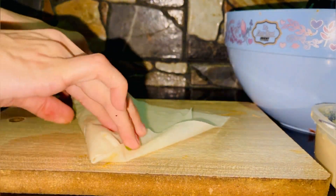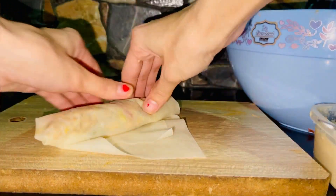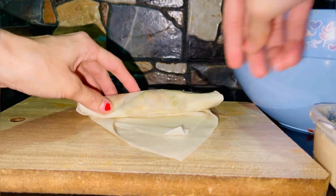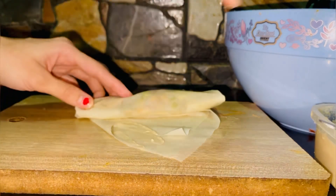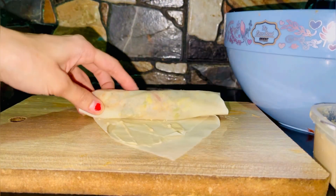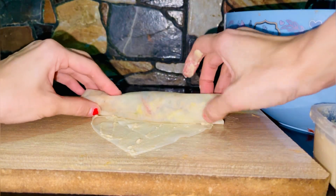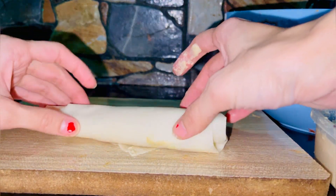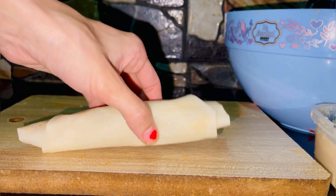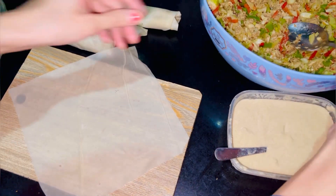Now I will fold it. This is the same folding process — you fold it step by step. If you follow this technique properly it will not open. There is a bit of technique involved. If you want to follow the recipe, you will need to try this. If you are new, subscribe to my channel so you can see my videos.